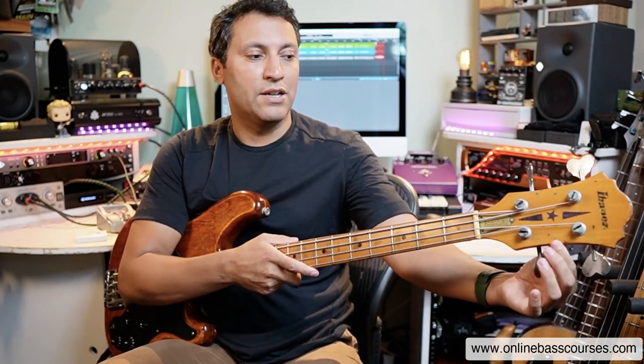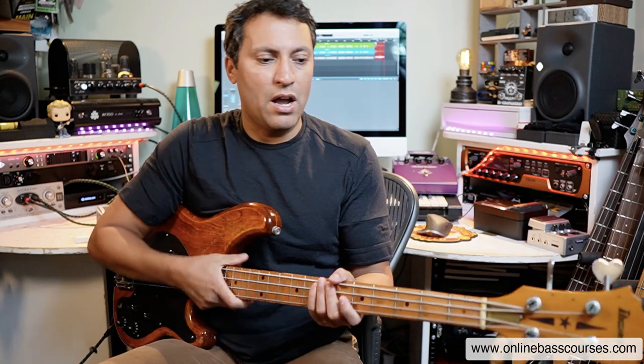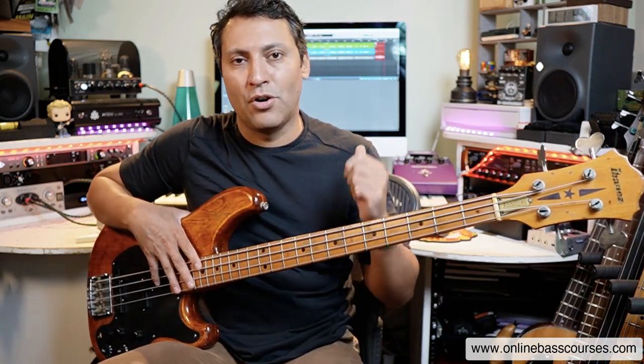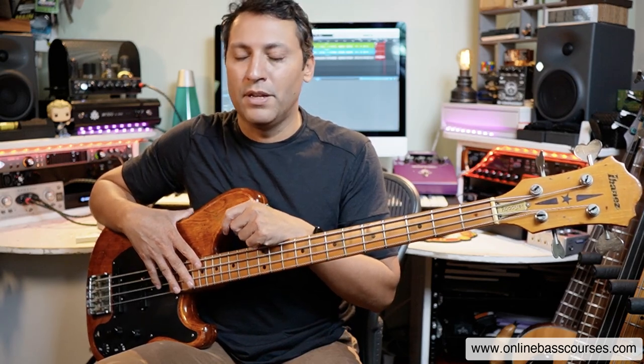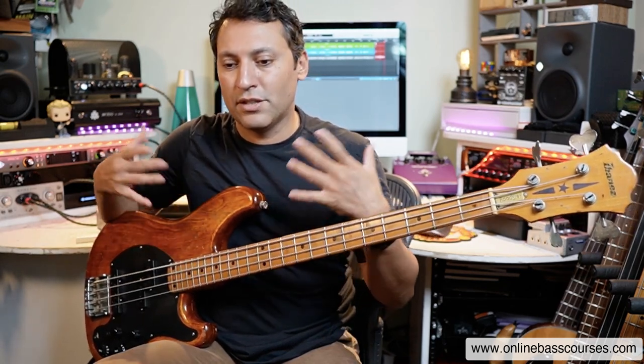Definitely have a metronome. I have a clip-on one, a Lakata one, that you can use for all kinds of metronome exercises to keep you in time. And drum machine - I have inbuilt drum loops on Logic, which is what I use as my software, but you can get dedicated drum machines. That's kind of up to you, whatever your setup is.